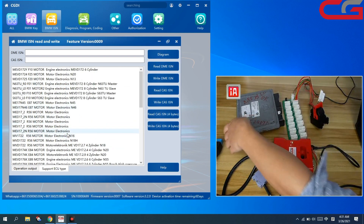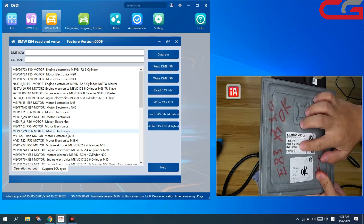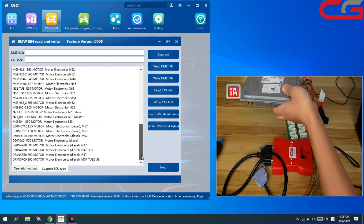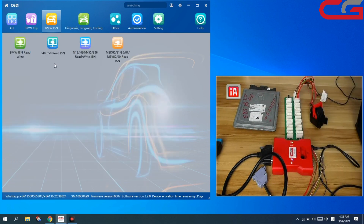For example, we got an MSV80 — but in the supported type list, it's not found. Then you can try to read by OBD on car anyway. If it does not work, then you do the other functions.